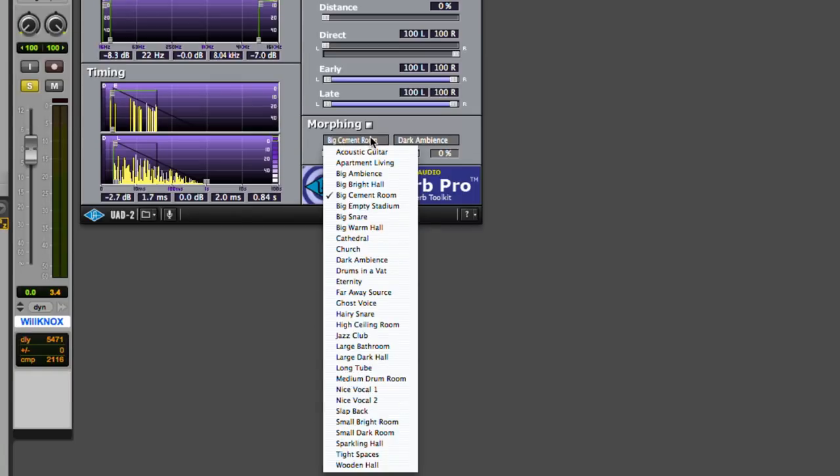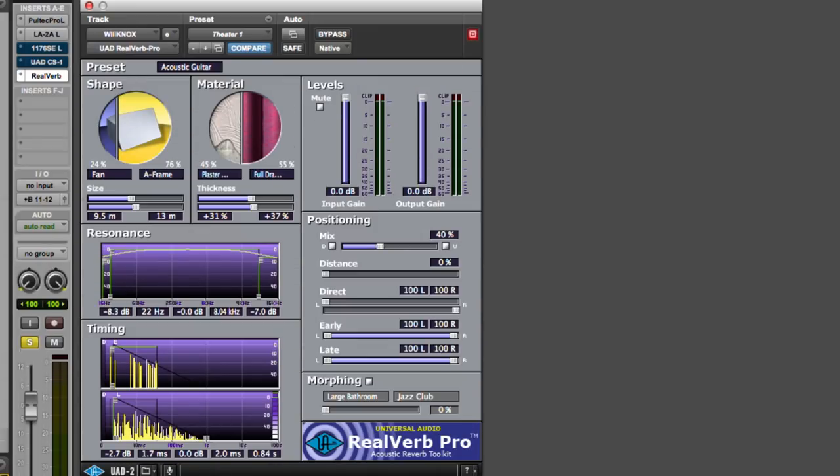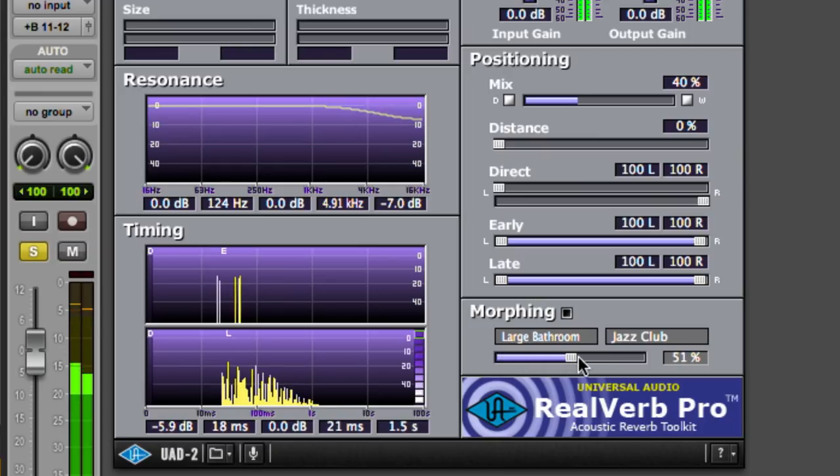Two more things. One: morphing. This reverb lets you morph — basically seamlessly transition — between two presets. For example, maybe a small room and a really big room, and you go from the small room to the very big room by sliding this slider, with no artifacts. Let's pick a couple of presets: large bathroom and jazz club. We start with large bathroom and transition to a jazz club.